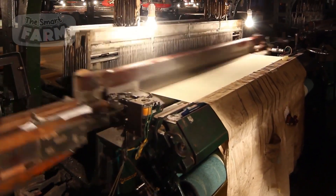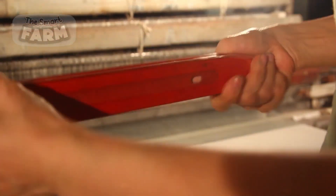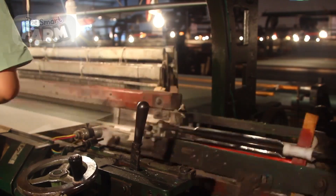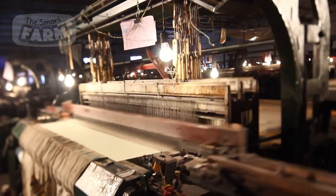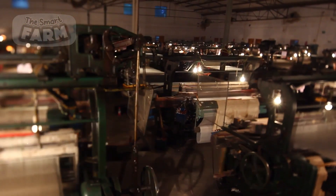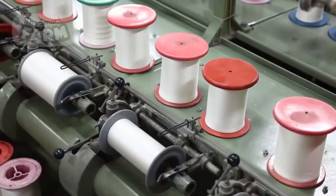The spools holding the threads are placed on a creel, allowing the weaving machine to draw the silk threads. The threads are manually aligned and tensioned to ensure they are properly prepared for weaving. Crosswise, the threads are wound onto a shuttle, which carries the weft thread back and forth across the warp. The harnesses are raised and lowered to create an opening, or shed, between the warp threads, enabling the shuttle to pass through. Lengthwise, the threads pass through heddles, which are small eyelets on vertical frames known as harnesses. Each heddle guides a warp thread, and the harnesses control the movement of these heddles. The automatic weaving machine precisely manages the harnesses' movements to produce the desired weave pattern.